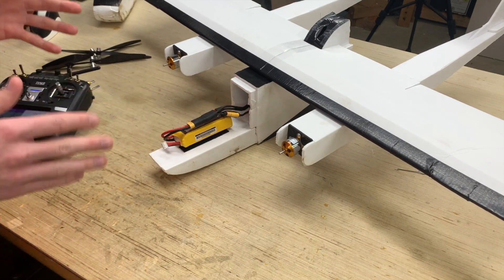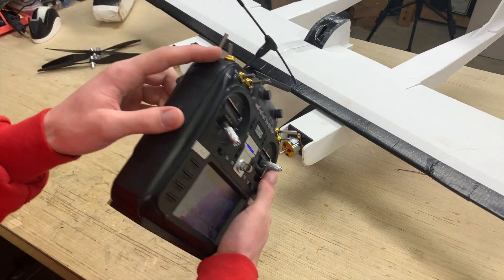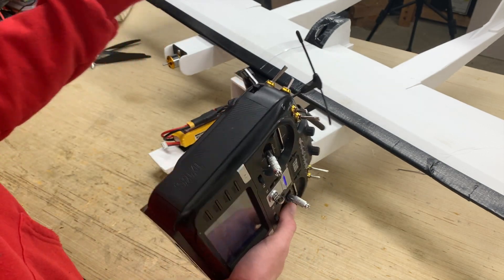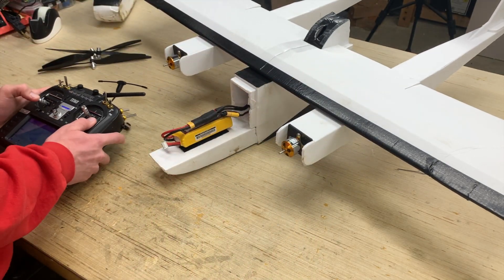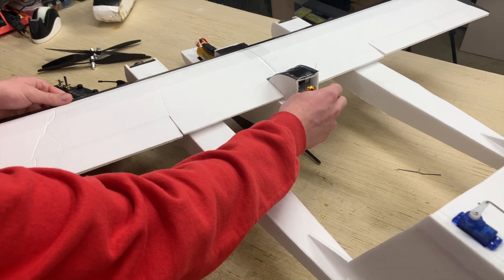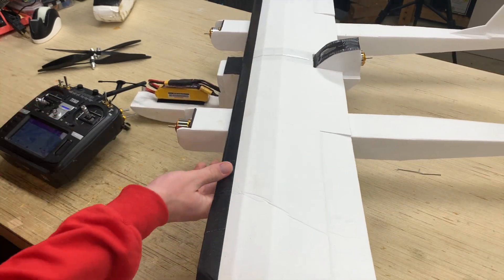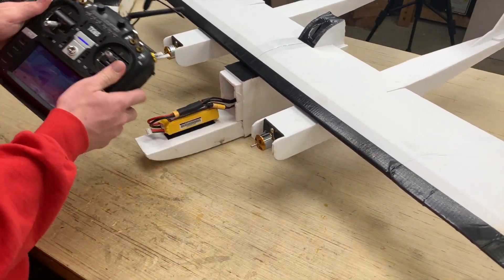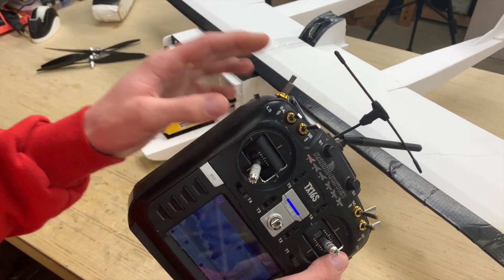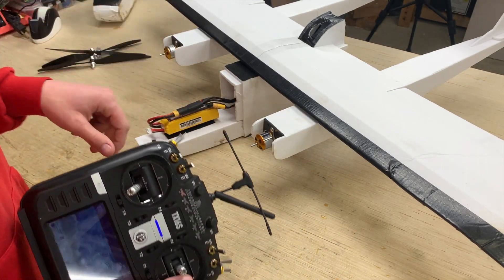All three motors are running as they should in the high position where no throttle cuts are enabled. Now moving the SE shoulder switch to the neutral position should kill the back motor. Let's do it again and see if it works. The back motor was not spinning, confirming we successfully cut it when the SE switch is in the neutral position. Now switching to the low position will cut the front two motors, leaving only the back motor spinning.